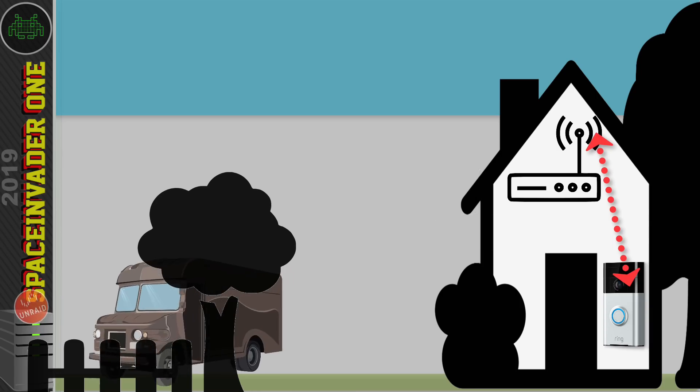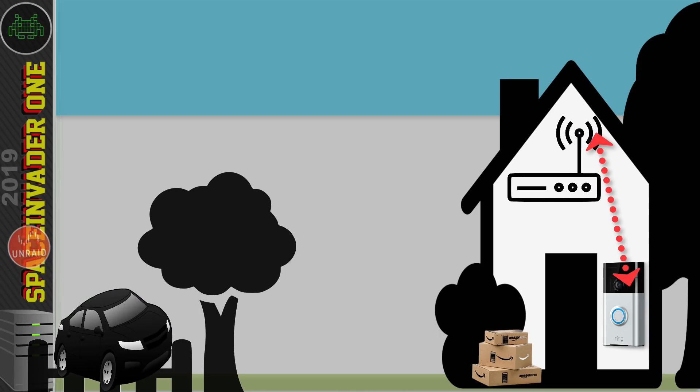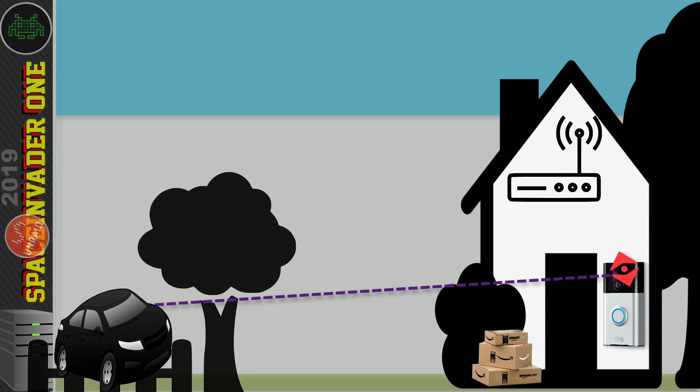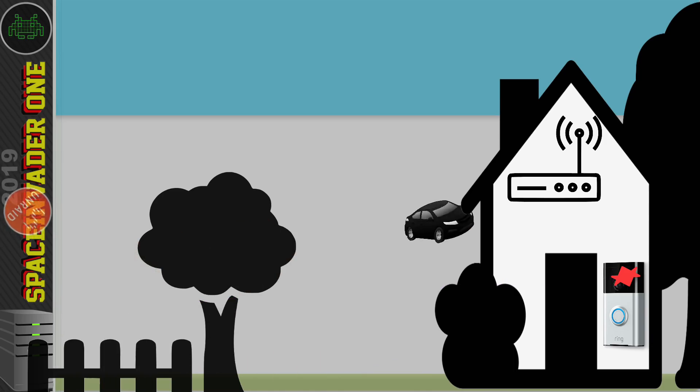That includes your Amazon Ring doorbell. A tech-savvy porch pirate who wants to steal packages delivered to your front porch just has to pull up outside in their car, run the attack on the Ring doorbell, walk up and steal the packages, get back in the car and drive off. When you come home and review the footage, there's just a gap in time when all that happened. While a Ring doorbell might be useful, it's no substitute for also having a wired camera that looks over the front of your property. Hopefully that puts you off Wi-Fi cameras.